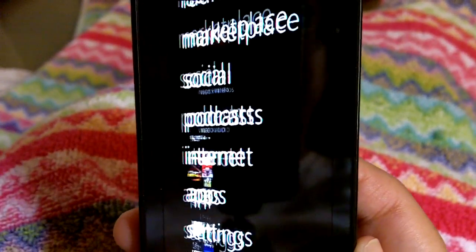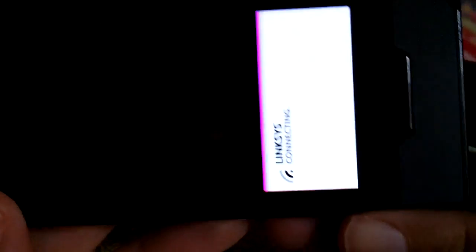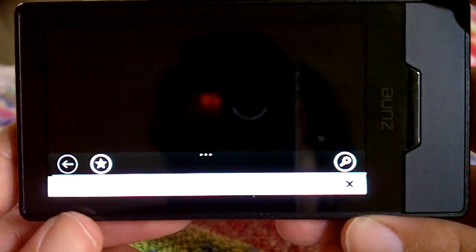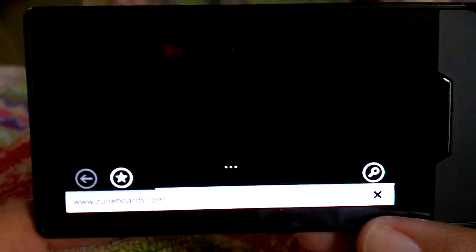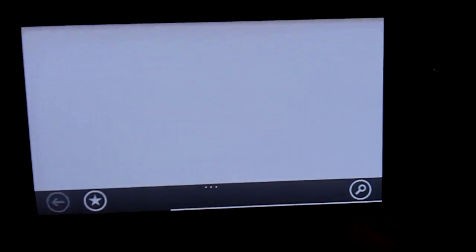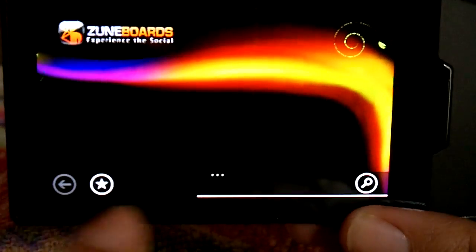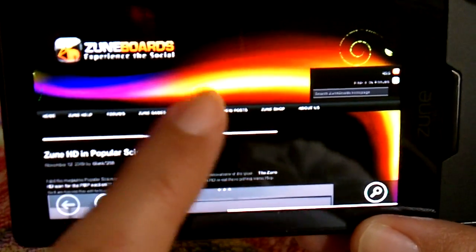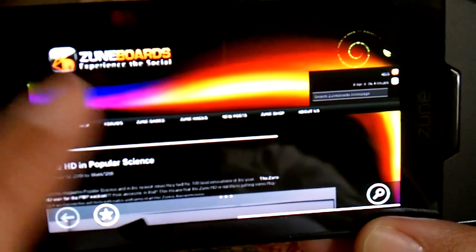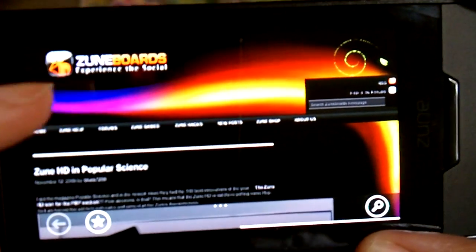Now we're going to go to the internet, because the browser has definitely been optimized with the new 4.3 firmware — it loads up very quickly. Before, it was super slow and literally took forever.